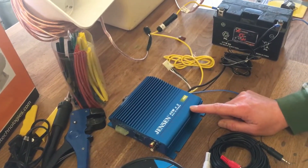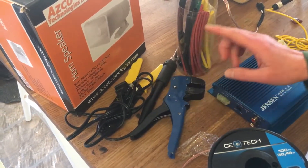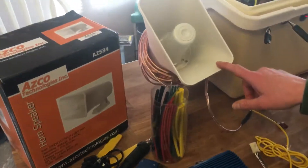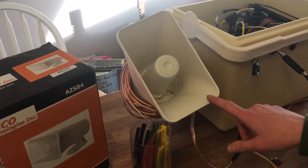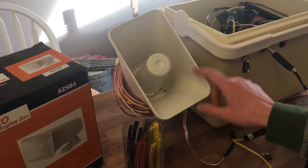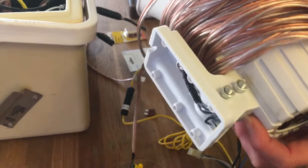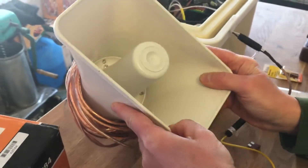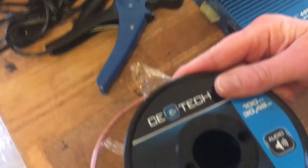We have some basic tools here: soldering irons, some shrink tubes, some crimpers, wire strippers. We have a couple of speakers — a lot of these units come with four, and I've used four-speaker units before, but I think two speakers will be adequate. These are horn speakers; they're waterproof and I've just made little brackets to attach them to the unit for carrying. In the field this will all be uncoiled with the speakers facing in either direction, and each speaker has about 50 feet of speaker wire on it.